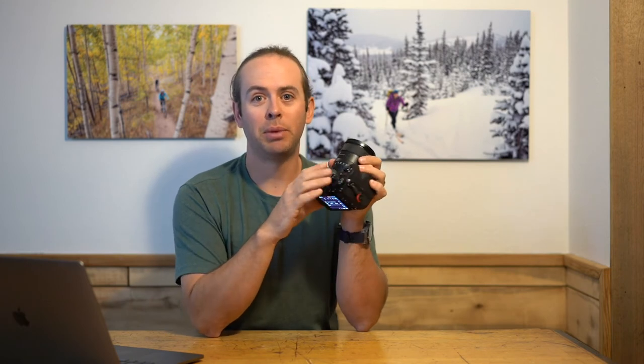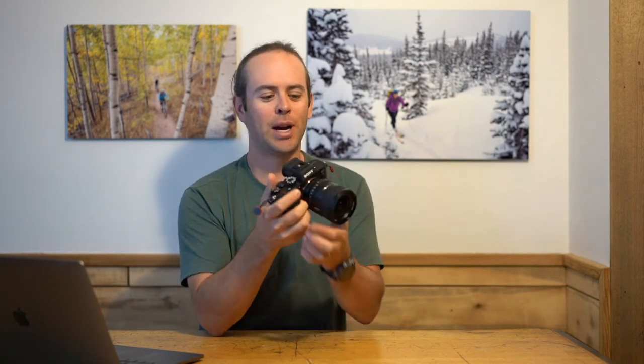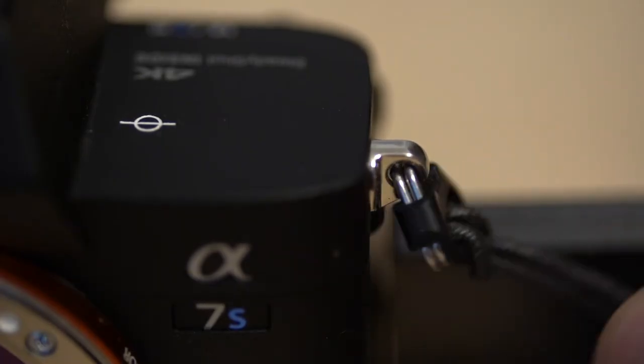Number 10, 4:2:2 10-bit color. It just gives you more latitude in editing and allows you to adjust your exposure and color, and having that will allow your editing workflow to be much easier. Number 11, the strap mounts don't jingle. These are a little more fitted than they used to be and they no longer make noise when you're bouncing around with the camera.